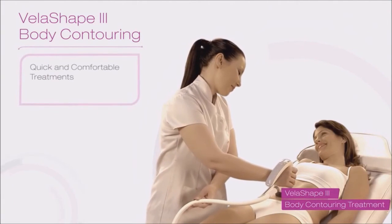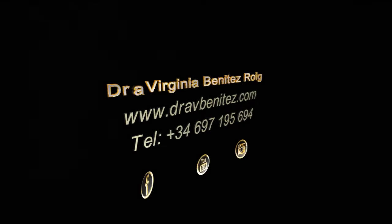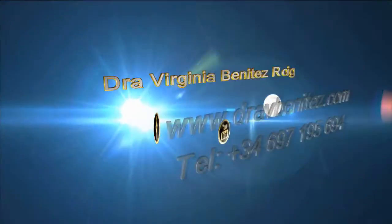For consistent results without discomfort or downtime, shape and slim your body with VelaShape.